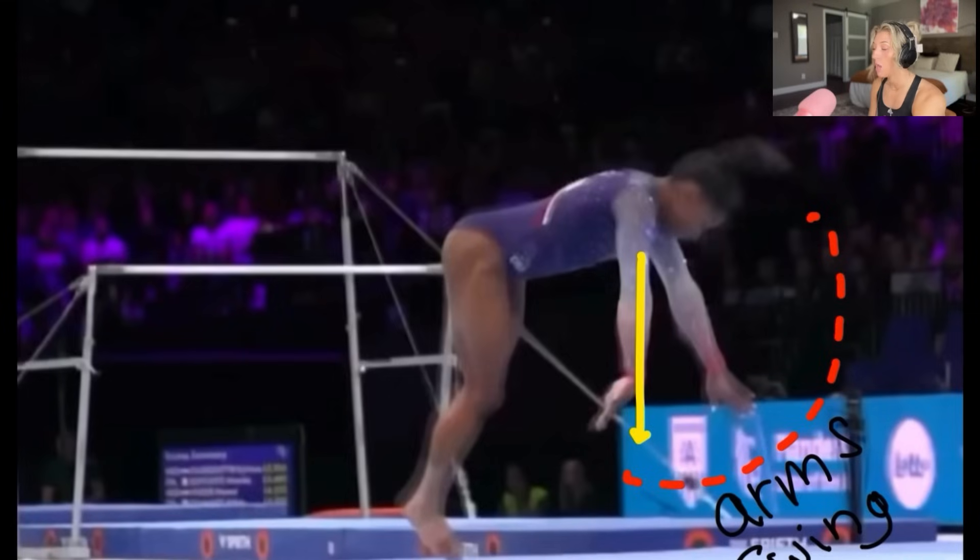A better cue is 'round off snap down' — my gymnasts get that better. I also show them videos like this for visuals. One of my kids yesterday was doing a front layout full and said she didn't understand when she was supposed to twist — I actually had this video and showed her. She was a righty, just like Simone, so it was perfect. Giving them a visual like this is really great for coaching.